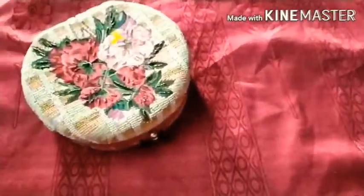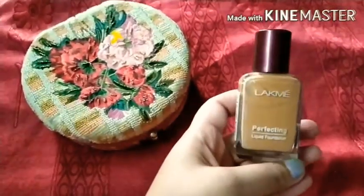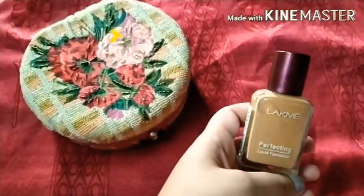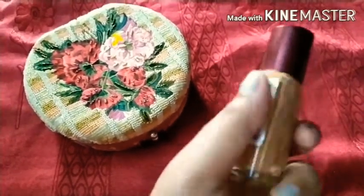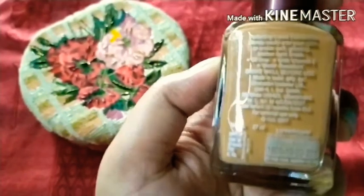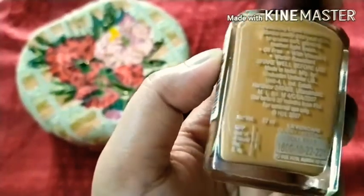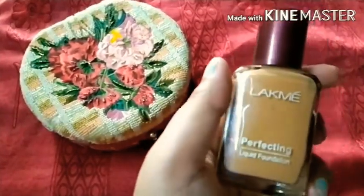So let's start the video. The first foundation I have is the Lakme Perfecting Liquid Foundation. This foundation is super duper affordable — it is a 27ml product and costs around 150 rupees.